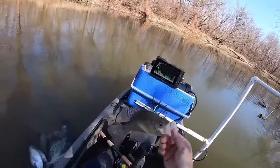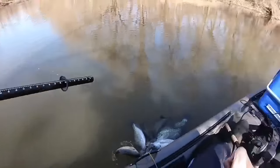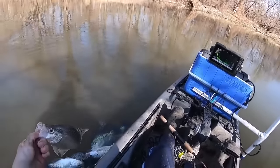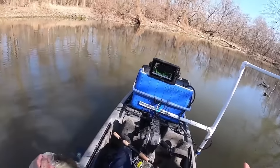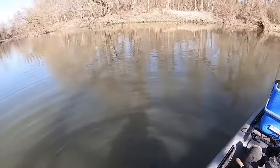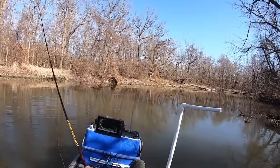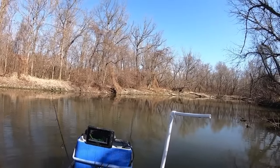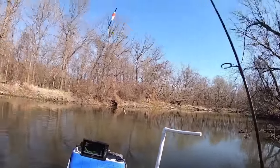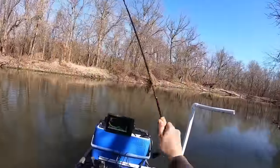These are the kind I prefer to eat myself — 10, 11 inchers. To me they're just so much better than those great big ones. Nothing wrong with keeping the big ones if you want, it doesn't really hurt anything, but it's just what you prefer. Some people will cut those big ones up into chunks and make crappie nuggets — that's good too. I think this is number 22. I haven't switched colors or anything — it's just one after another.